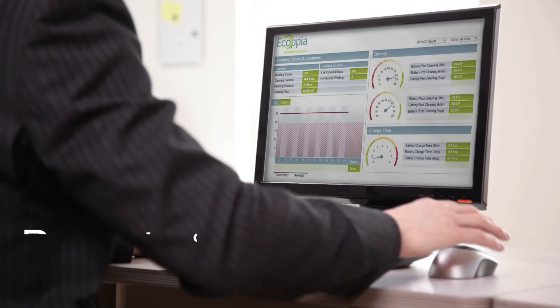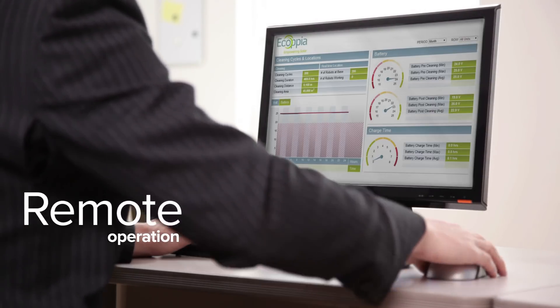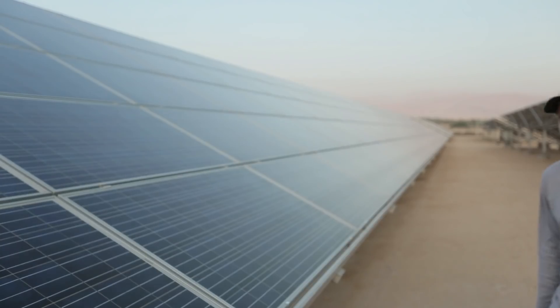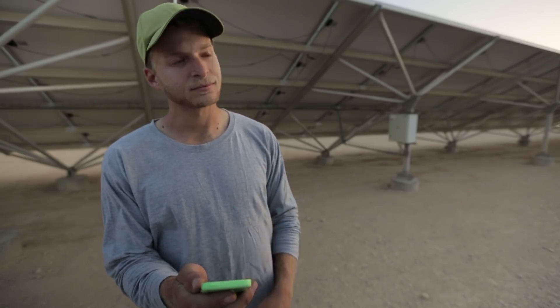E4 also offers a web-based dashboard, allowing users to monitor and analyze cleaning and robot status. Remote management and notifications are possible from any mobile device.